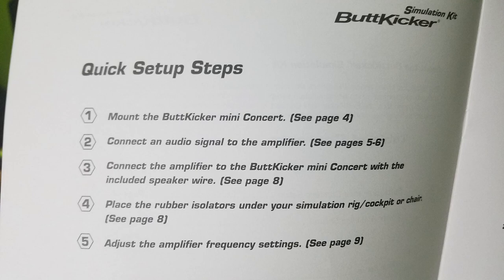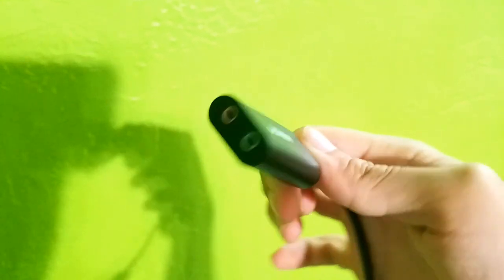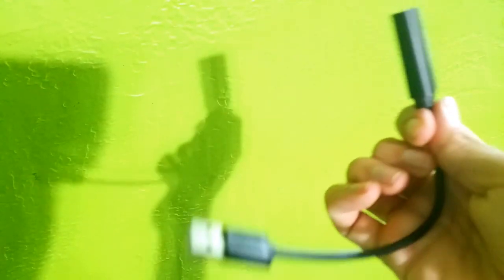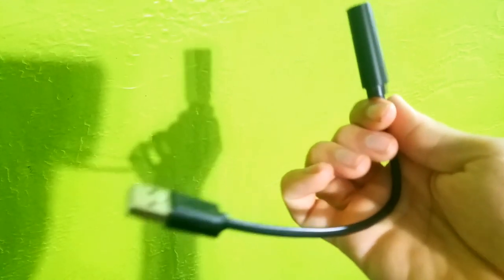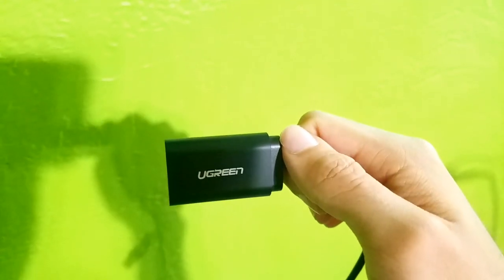There are two ways you can use the Buttkicker when you set it up. Either you connect it to your audio source and have it play back whatever the sound is, or you can connect it to a separate sound card and have a program like SimHub or SimVibe provide physics-based reactions from your sim.